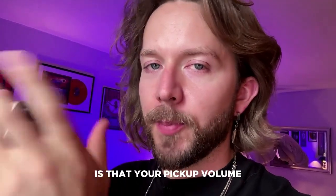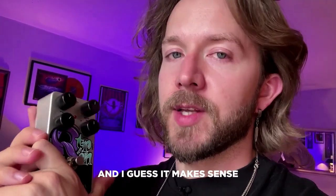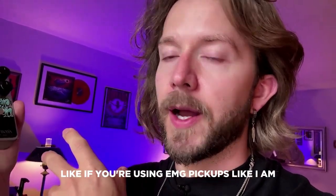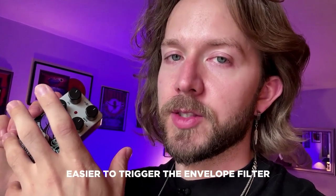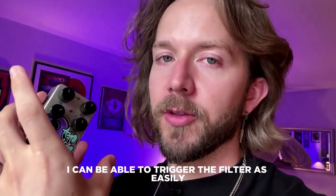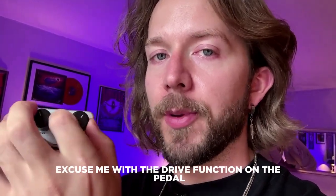Your pickup volume matters quite a bit when using the envelope filter. Especially if you're using active pickups like EMGs — the volume is going to determine how much you trigger the envelope filter. If you have the pickup volume cranked, it's going to be a lot easier to trigger. But if it's barely audible, you're not going to be able to trigger the filter as easily, and you may have to compensate with the drive function on the pedal.